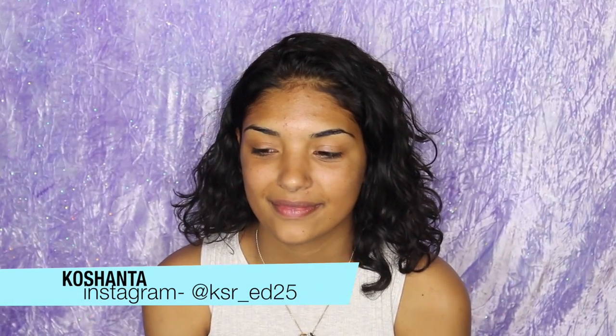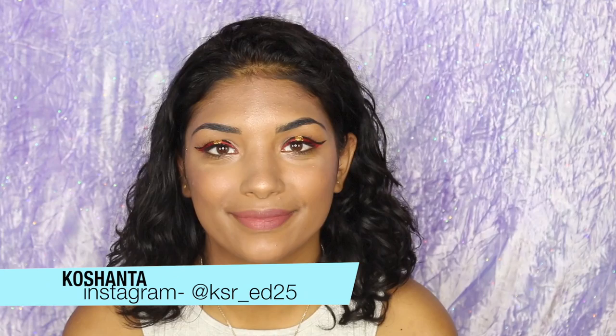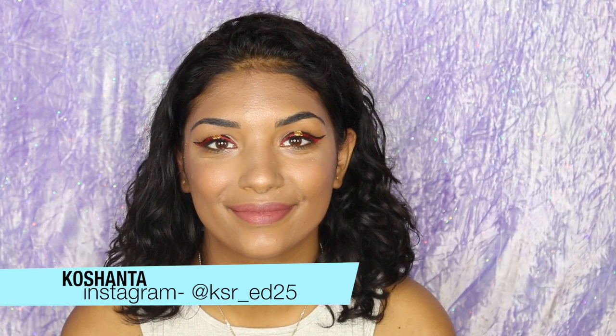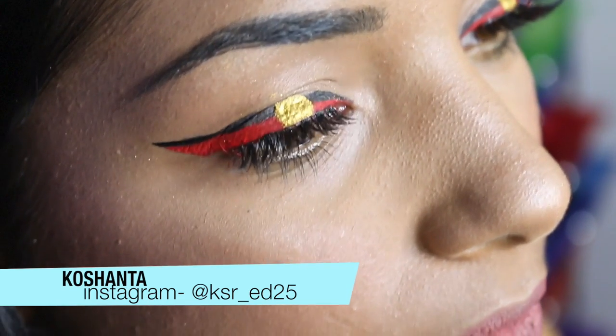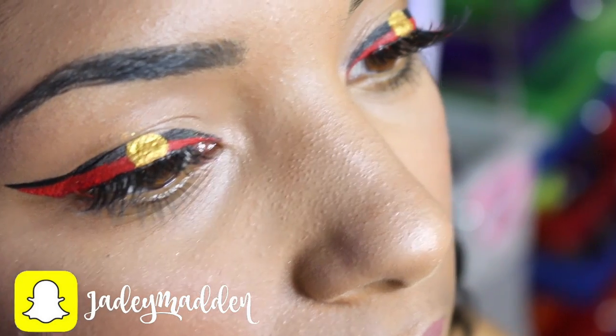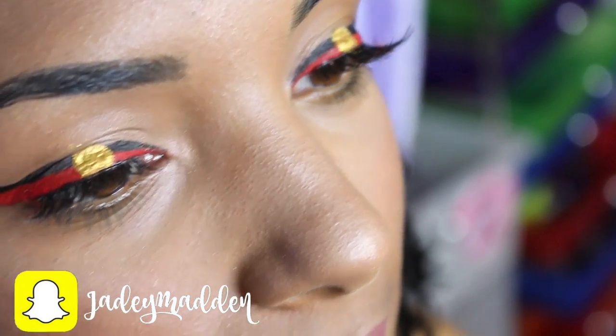Hello rainbows and welcome back to my channel. I have the absolutely stunning Aboriginal model Kashanta here with me today. Thank you so much Kashanta for being on my channel. Today we are doing Aboriginal flag inspired makeup, doing the full look from start to finish including foundation, blush, lips, all that jazz. So let's get started.